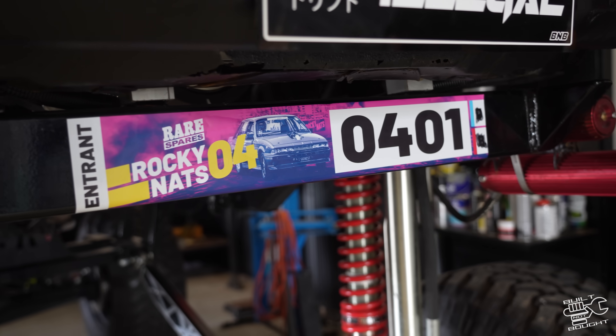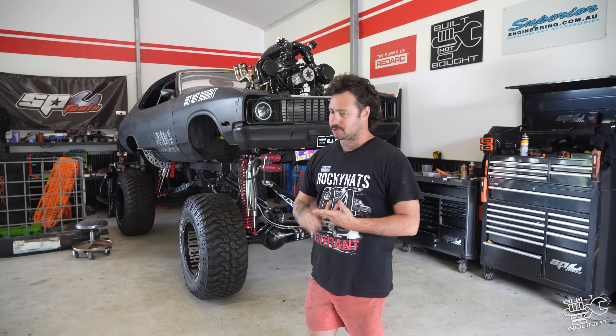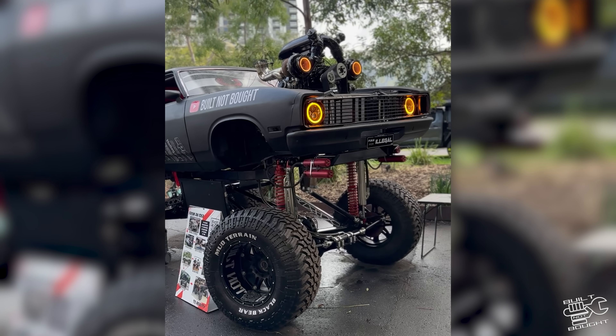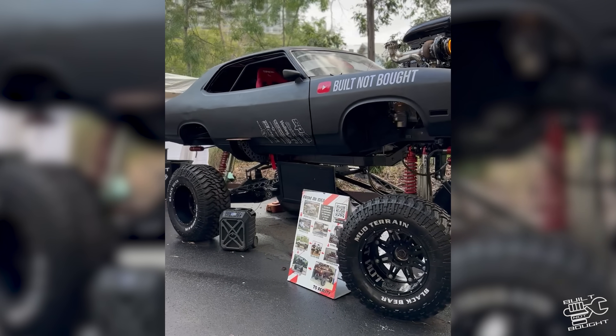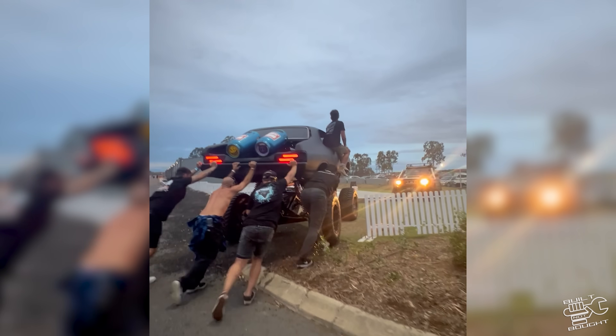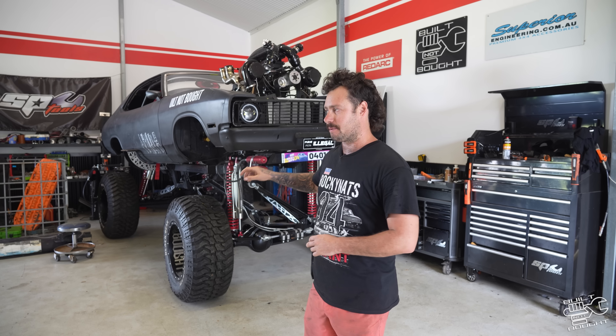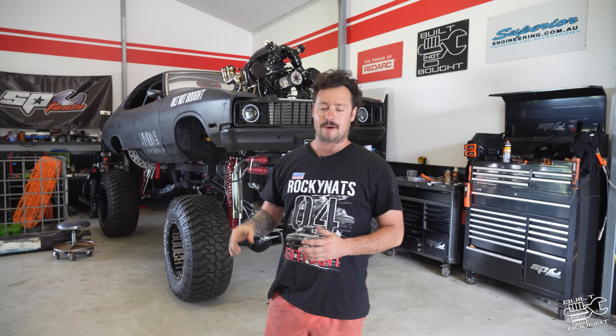We obviously didn't quite get it finished for the Brisbane show — it wasn't running, it wasn't moving. We pushed as hard as we could, but just so much to do. That last 10% of a build is always the hardest, but we got it there. Matsuri was the same deal. We didn't get much done during the week because we had so much planning for that event. We got a little bit more work done for Rocky Nats. I'm going to take you through what's been going on with the motor — I have to do it again because it's still not fixed.